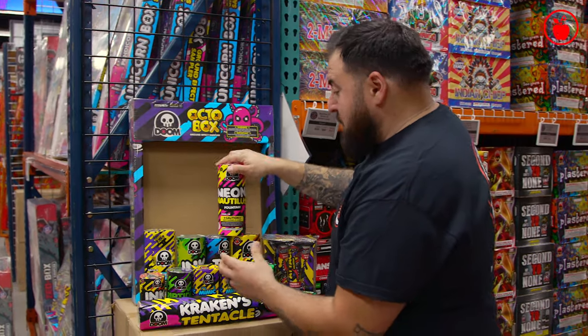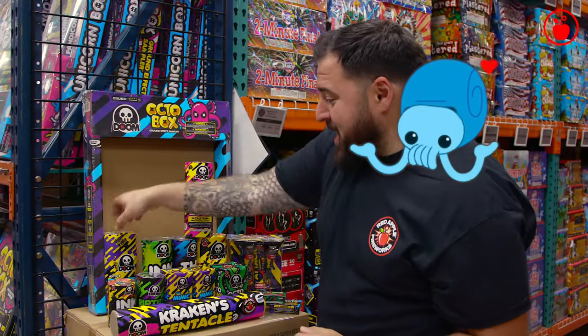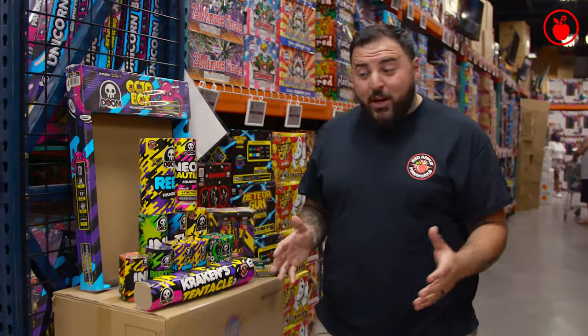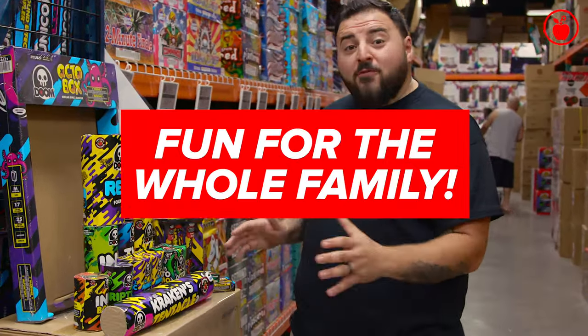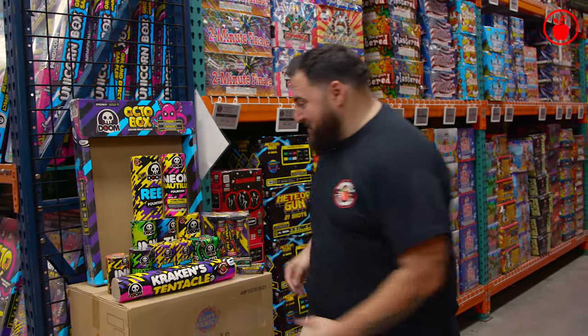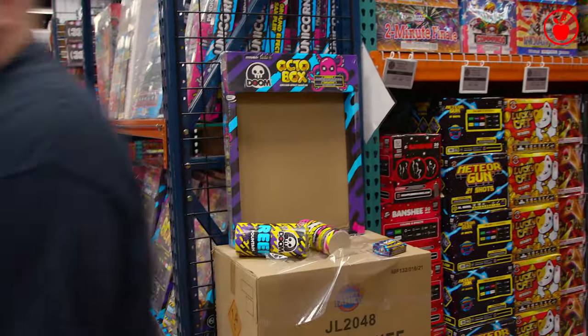Neon Nautilus — my favorite sea creature, I might say. And also right here, this is the Reef fountain. There is a ton to have fun with here. Total of 17 different fireworks, perfect and fun for the whole family. I'm gonna take this home and have some serious fun. You know what they call a fish with no eyes? A fish.